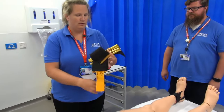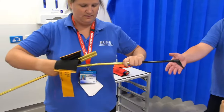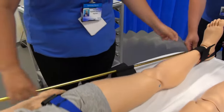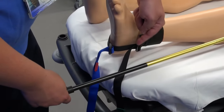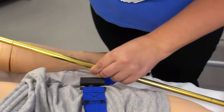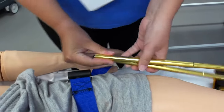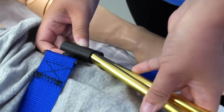Take the traction pole and extend it out. Measure it against the patient's leg — the black line on the pole should be level with the foot. Then shorten it to fit into the poles and pop it inside the holes on the thigh strap.